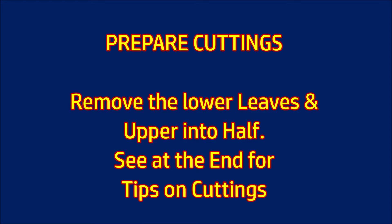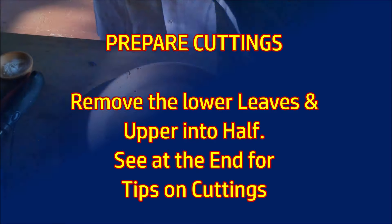Correct cuttings are important for the success. Take cuttings as explained at the end of the video. Remove the lower leaves and cut the upper leaves in half.